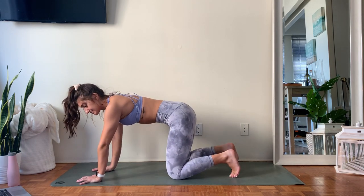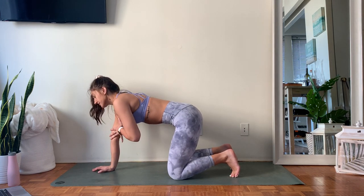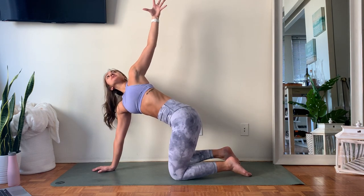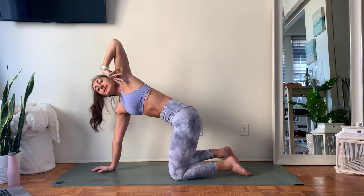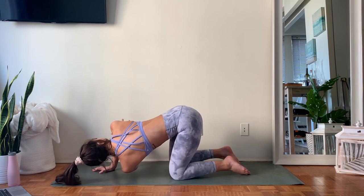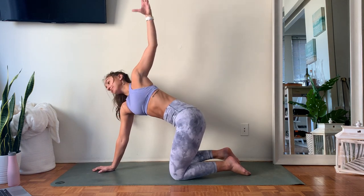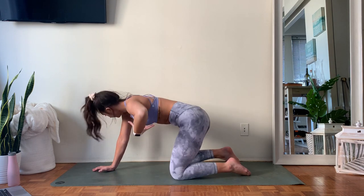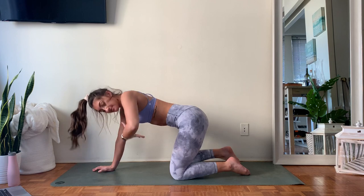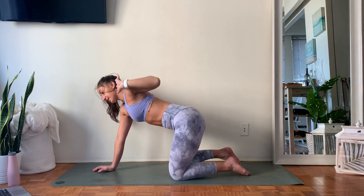From your hands and knees position, keep your right palm pressing down underneath the right shoulder. Inhale, open that left side of your body up towards the ceiling. With your exhale, thread the needle — reach those left fingertips underneath you as much as you can. Take an inhale — we're only doing three — open up. Exhale, thread it under. One more time: inhale, open it up. Exhale, thread it under.